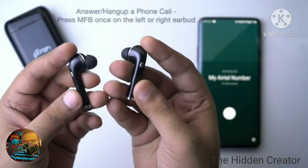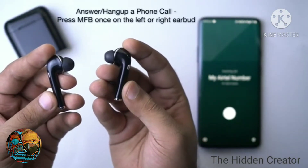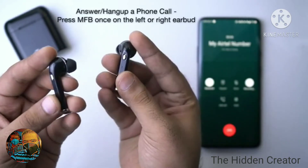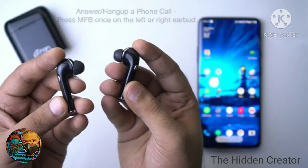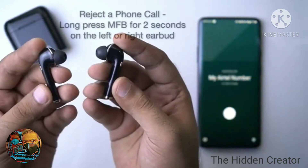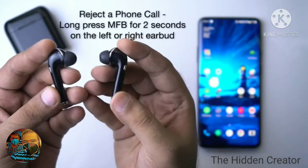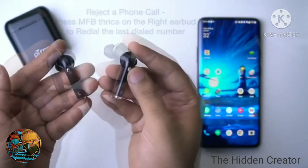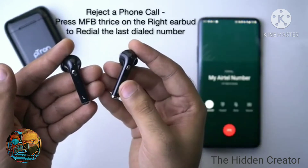Call Controls. To answer an incoming call, press the multifunctional button once on any earbud. To disconnect an active call, press the multifunctional button on any earbud. To reject an incoming call, press and hold the multifunctional button on any earbud for 2 seconds. Triple pressing the multifunctional button on the right earbud will allow you to redial the last phone number.